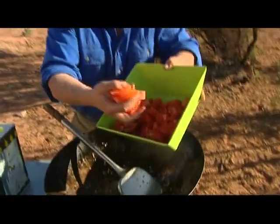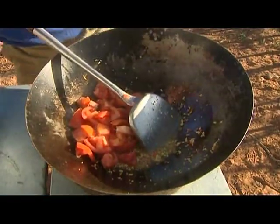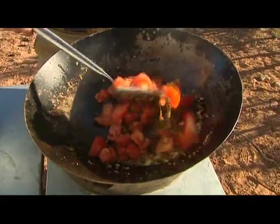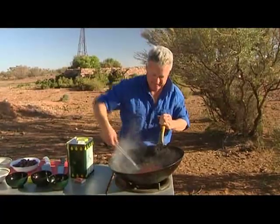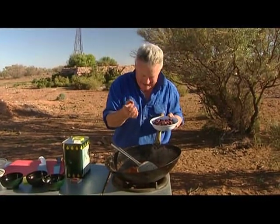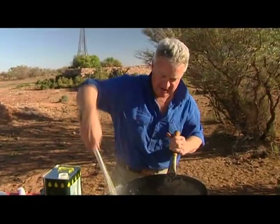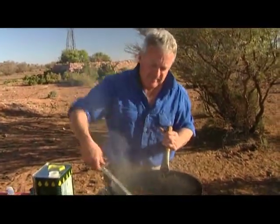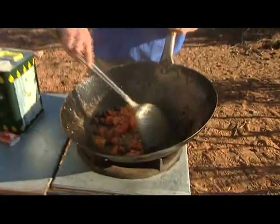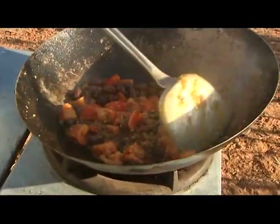And then some fresh chopped tomatoes — big chunks. Don't be delicate with this dish, because it's not a delicate dish. The next thing is some fantastic kalamata olives — these are Brian's kalamata olives from McLaren Vale, a great wine-growing district. Heat these through, and if you want, pip the olives. If you don't pip them, at least tell your dining guests that the pips are in them so they don't break their teeth.